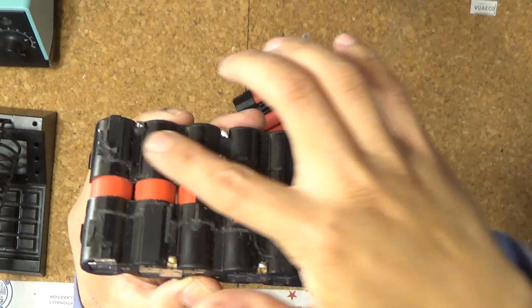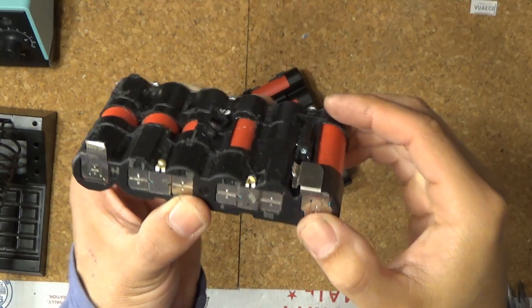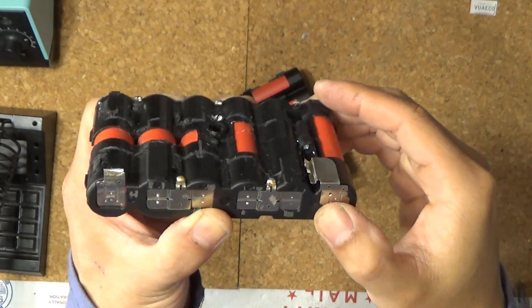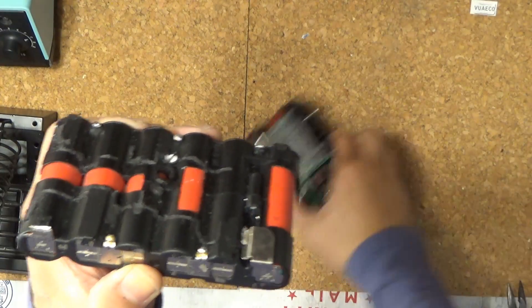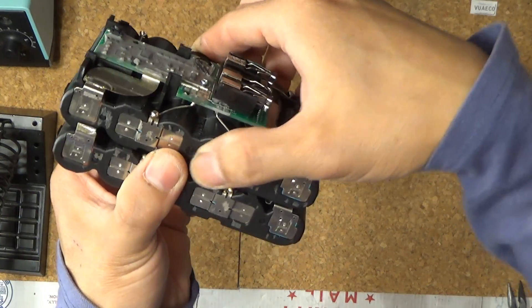I have trimmed all the excess plastic on the top — nice and clean. The point is to remove anything that sticks out so that you can stack the two battery packs together like this.